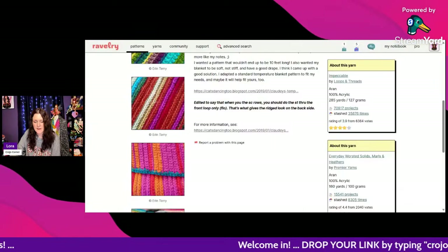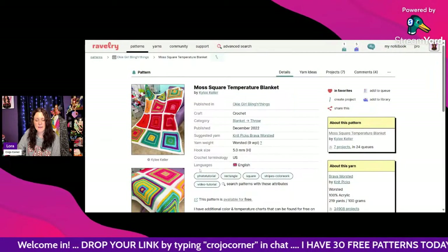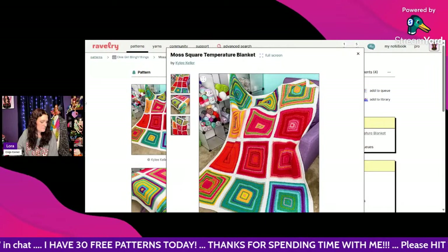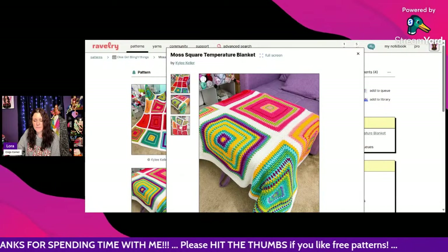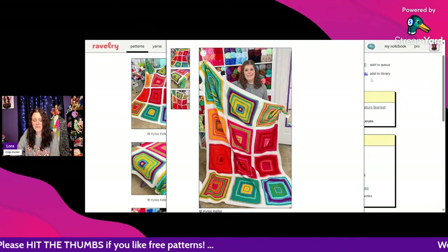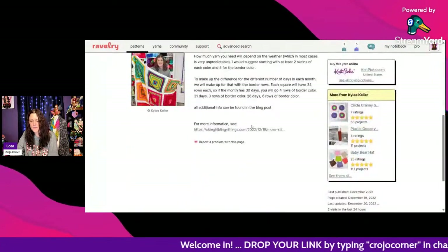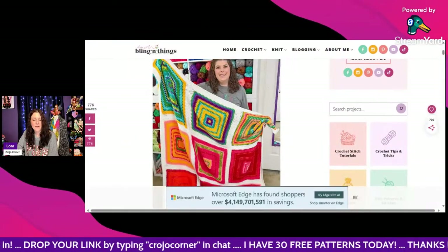One of my favorites — the Moss Square Temperature Blanket by Kylie Keller, using worsted weight and a 5mm hook. This is so bright and colorful, I love it! She looks so happy holding her finished blanket — like 'yay, I finally finished this thing!' It's gorgeous, and it's free — scroll to the very bottom and click the link for the free pattern.